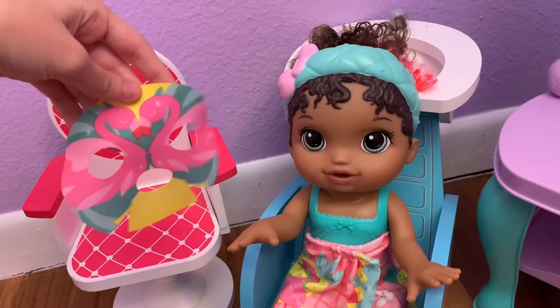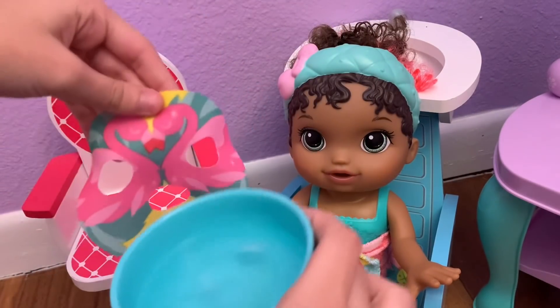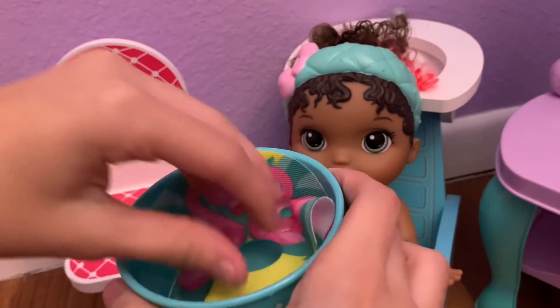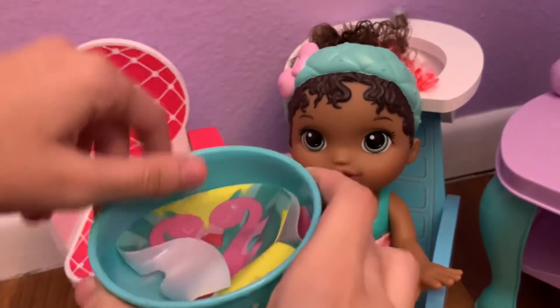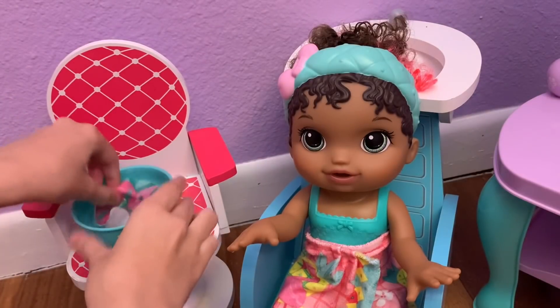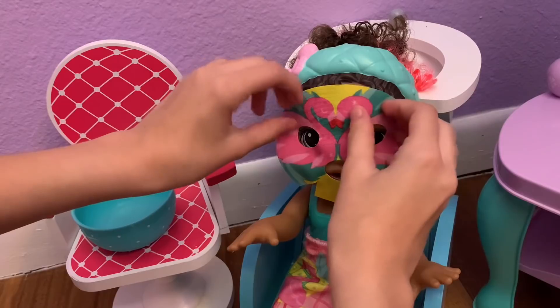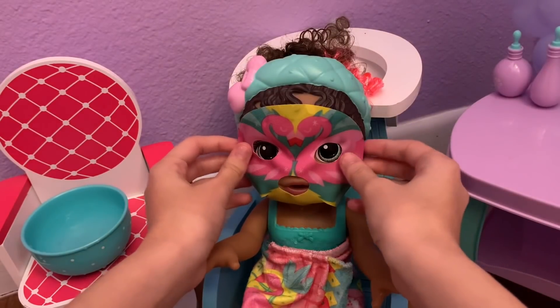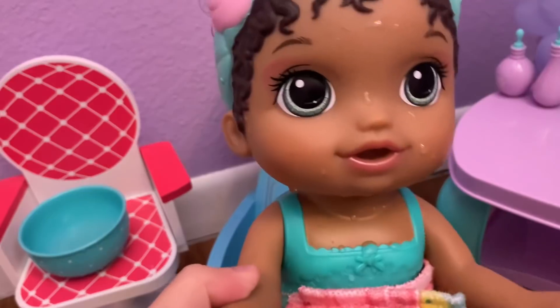Now let's try out the face mask, which is actually supposed to give our doll some eye makeup. What you have to do is get some more icy cold water and dip the mask inside just like this. Dip it in for just a few seconds, then take it out and place it onto her face. Then you take it off — and wow, look at that! She's got some eyeshadow on, some really pretty pink to match her nails.